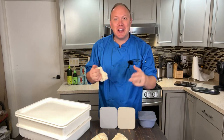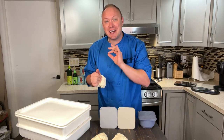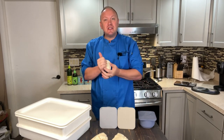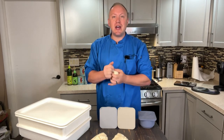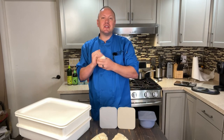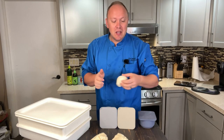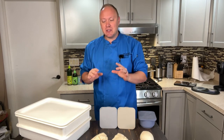Hey guys, today we're making some pizza dough and I want to talk about two of the most popular dough containers on Amazon. If you're just starting making pizzas, chances are you're going to be using cereal bowls, Pyrex glassware with the lid on it, Chinese takeout containers, or even deli containers that they put soups in. There are a lot of options out there to store your dough, but here are two of the more popular ones on Amazon.